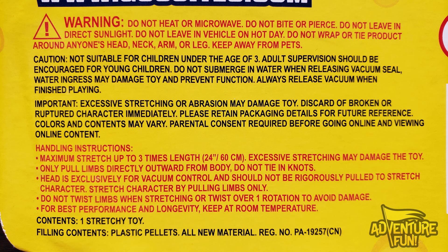Adult supervision should be encouraged for young children. Do not submerge in water when releasing vacuum seal — get out of the water, go inside; he won't feel okay. Water ingress may cause damage and prevent function. Always release vacuum when finished playing. Excessive stretching or abrasion may damage him. Discard a broken or ruptured character immediately. Please retain packaging details for future reference. Colors and contents may vary. Maximum stretch is three times the length — excessive stretching may damage him. Didn't they already say that? Now it's in red.